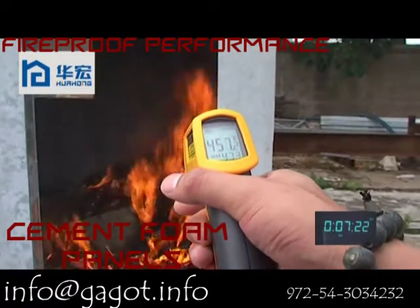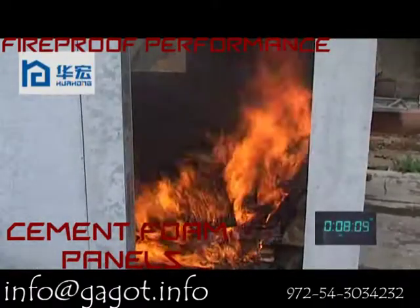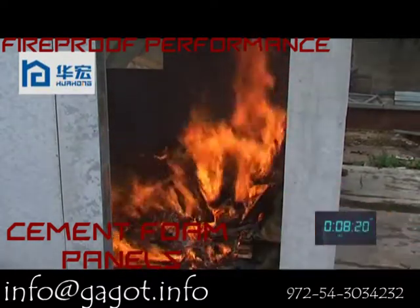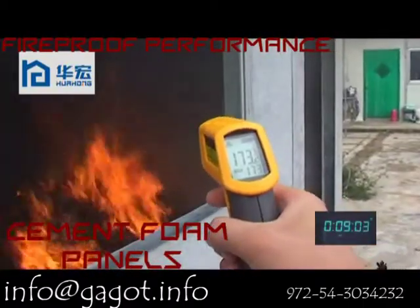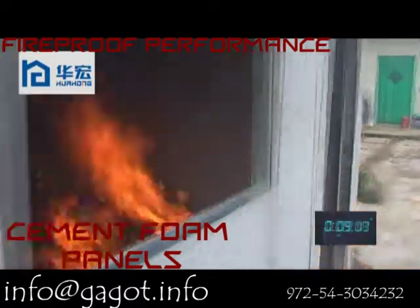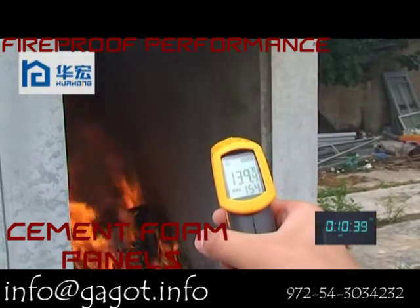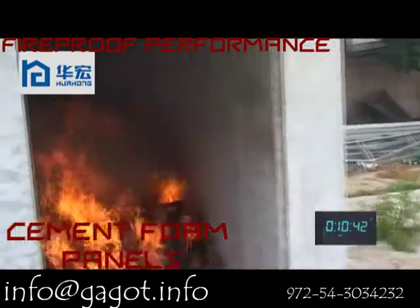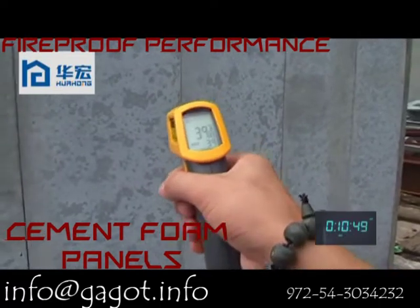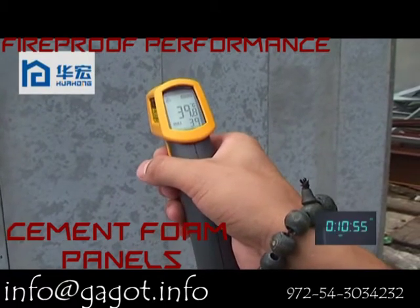Now it is 10 minutes. The temperature inside of the house is 457 degrees. Let's see the temperature of the external wall — it is about 54 degrees. The temperature inside of the wall is 173 degrees, and now at about 10 minutes it is about 139 degrees. The temperature on the wall outside is 39 degrees.